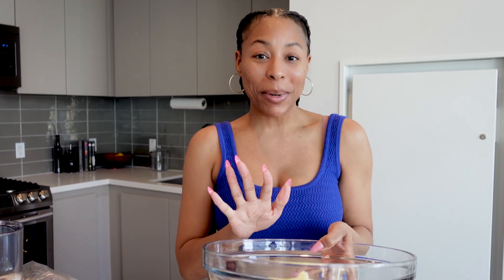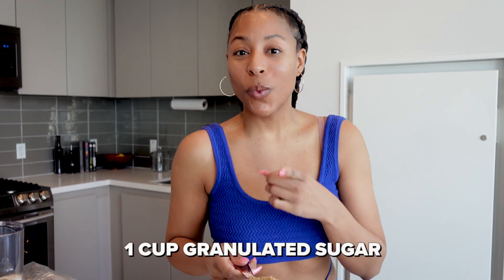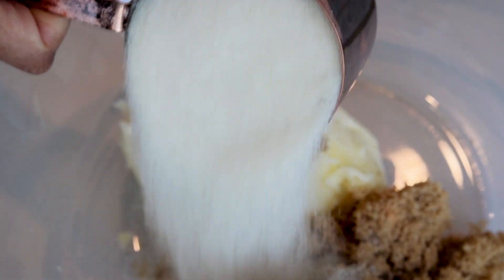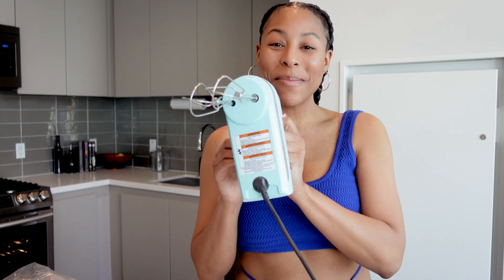It's time to cream together our butter and our sugars. I personally think some of the best cookies are made with brown sugar, so we're actually going to do a 50-50 split. I have one cup of brown sugar and I'm also going to use one cup of granulated white sugar. Grab your electric hand mixer and go ahead and whisk all of this together until it's creamed, nice and fluffy.